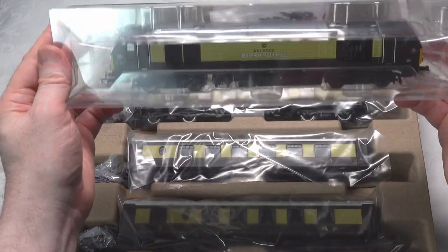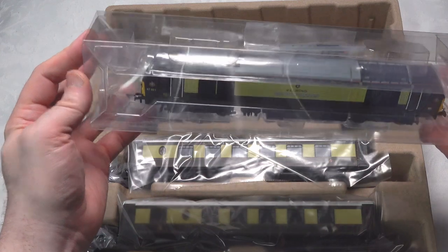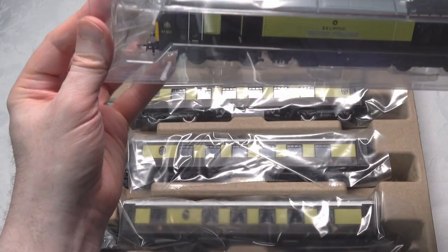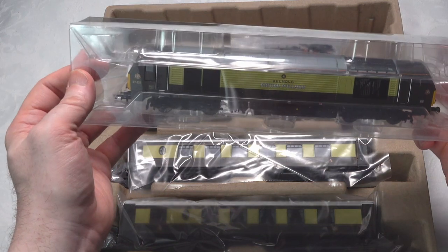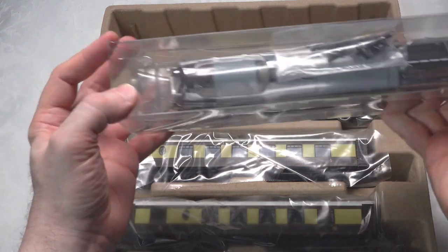They've taken the standard packaging and put it into this box, which is good. They have maintained an extra level of protection for the locomotive rather than just putting it into the cardboard box on its own without the extra protection. But it still needs a little bit more, and I'll give credit for the fact that they've at least taken this step.